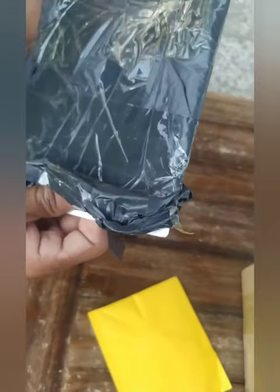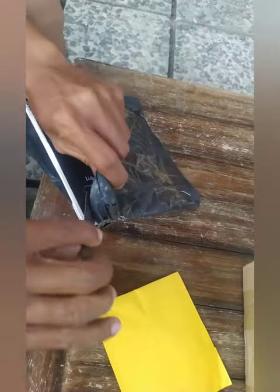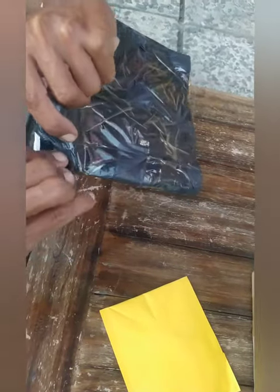Ini pembelian di Aliexpress ya guys, situs marketplace terkenal, saudaranya Alibaba.